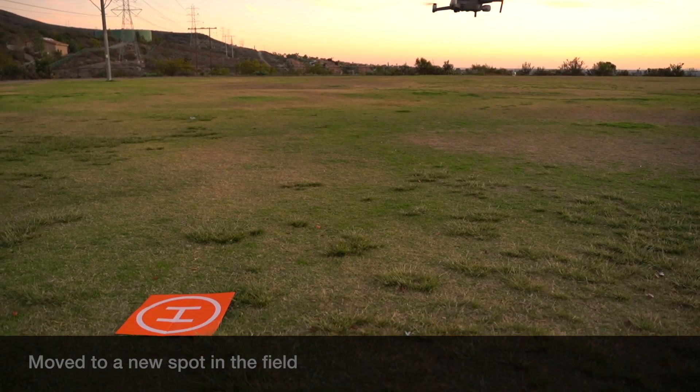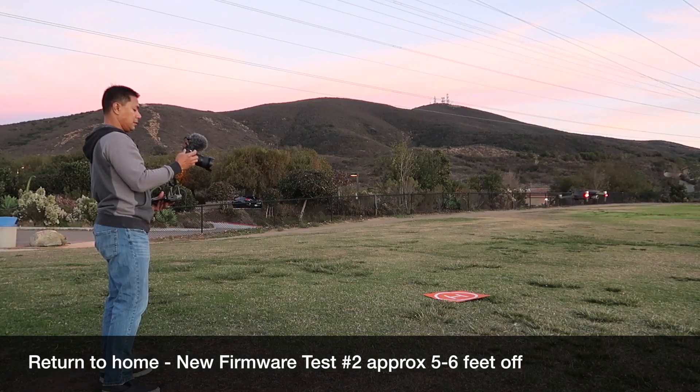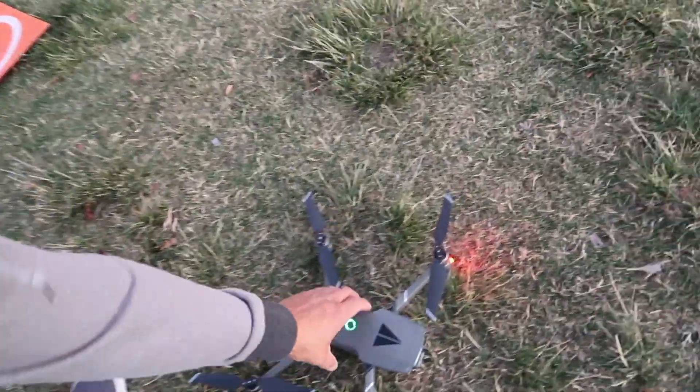Looks like it's still a little bit off. Off again. I'm not sure if I'm just doing something wrong — vision positioning is on the same way. I'm going to try to reinstall the firmware and see if that might have something to do with it. First attempt at return-to-home on the latest firmware did not work.